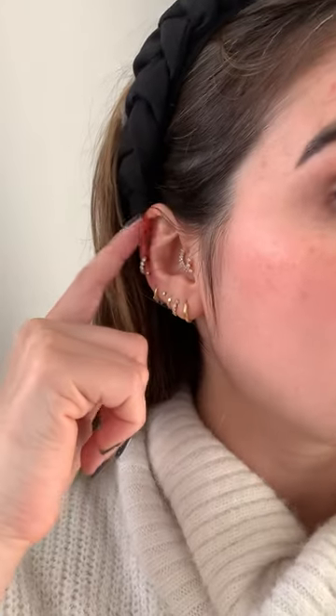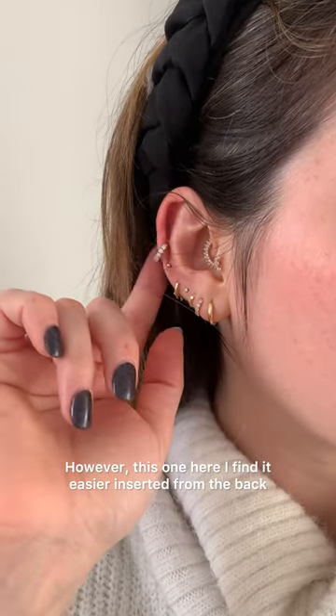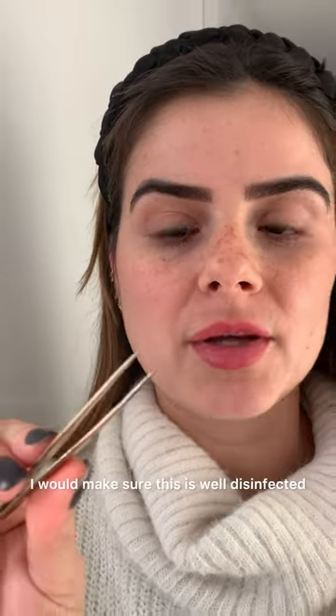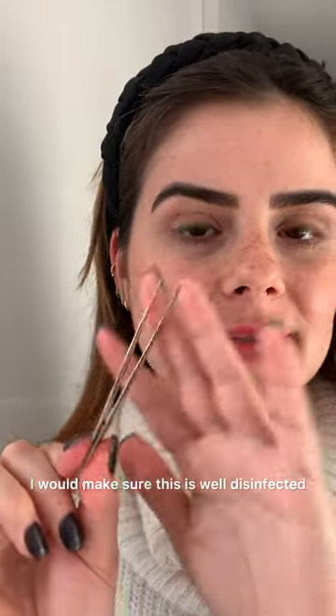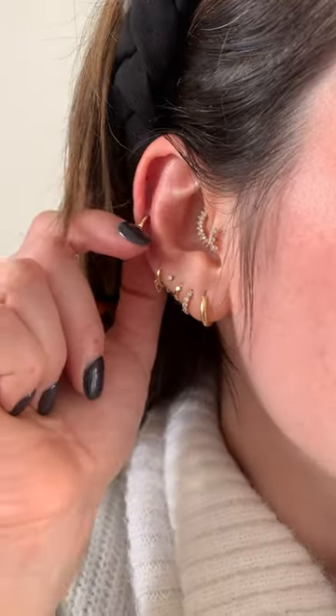For example, this top one I like to insert from the front, however this one here I find it easier inserting from the back. Before you use the tweezers, I would make sure they are well disinfected. If your piercing is still healing, I probably wouldn't suggest using them.